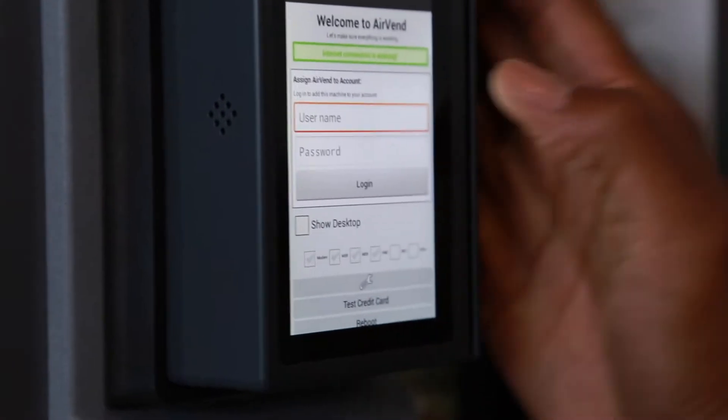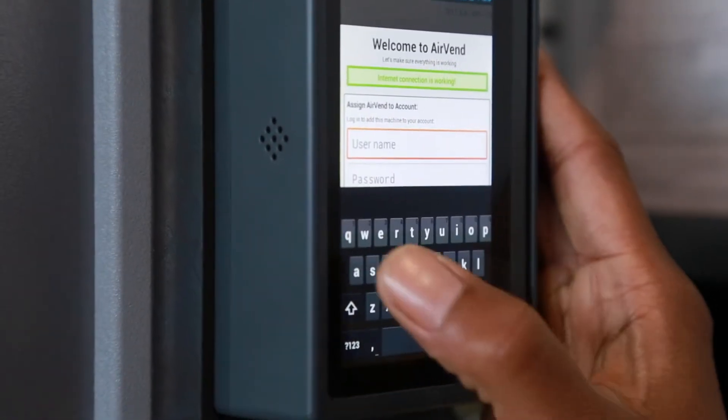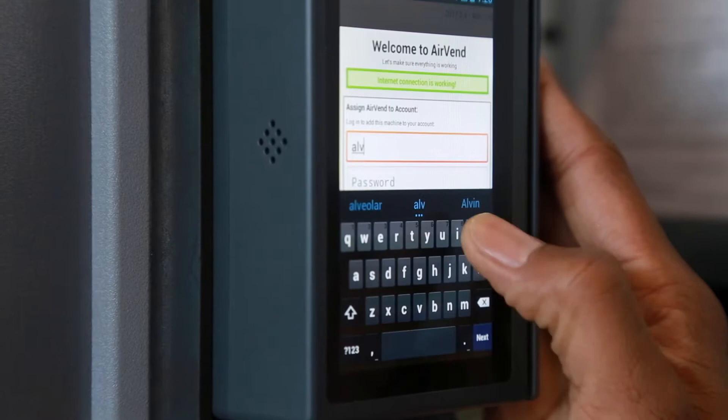Power on the vending machine. Once the airven device is fully booted, log in with your company's credentials.